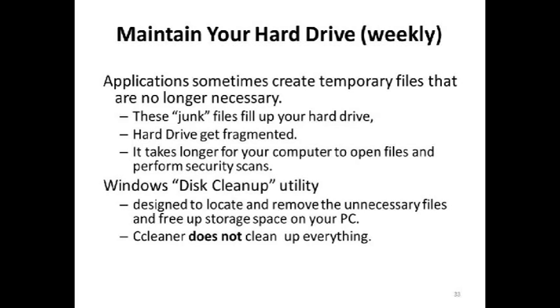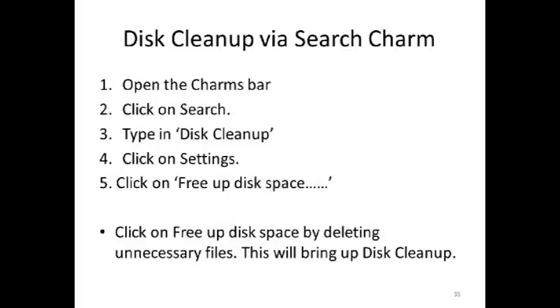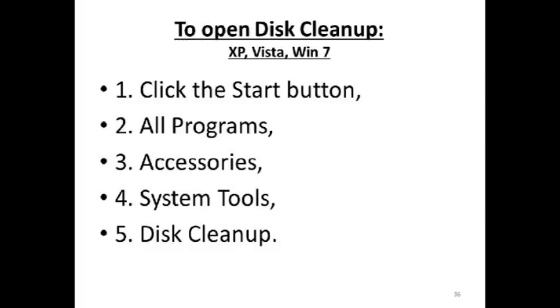Disk cleanup is another utility you should run about once every two weeks. CCleaner and Glary Utilities don't take everything off — disk cleanup picks up some stuff they overlook. So I run CCleaner almost every day when I get off the internet, and I run the disk cleanup utility that comes with Windows at least once every two weeks. Disk cleanup removes certain things from your computer that are missed by CCleaner or Glary Utilities. In Windows 8, to get to disk cleanup, open the charms bar, click on search, type in 'disk cleanup,' and click on settings. In Windows XP, Vista, and 7, click Start, All Programs, Accessories, System Tools, and under System Tools you'll find disk cleanup. In Windows 7, you can also type 'disk cleanup' into the search bar.